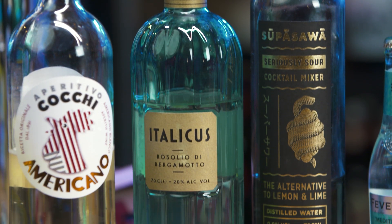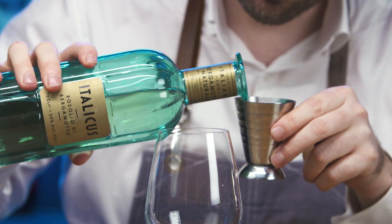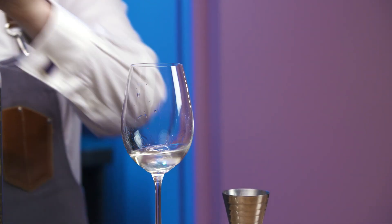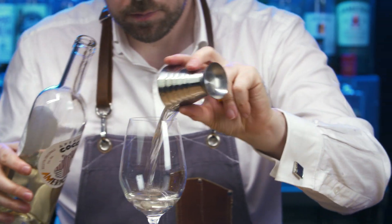Italicus is an aromatic and slightly spicy liqueur made from authentic Italian bergamot and selected native botanicals. It balances honey sweetness with rooty bitterness. Coti Americano adds a flourish of aromatic herbs and spice.